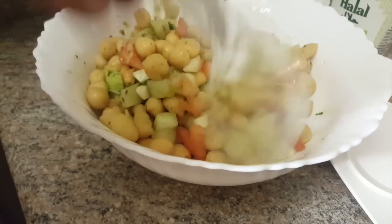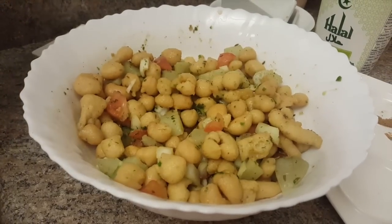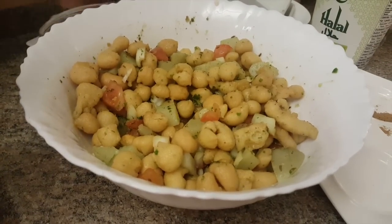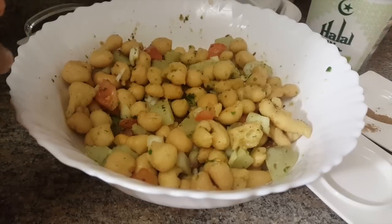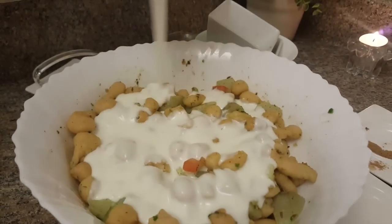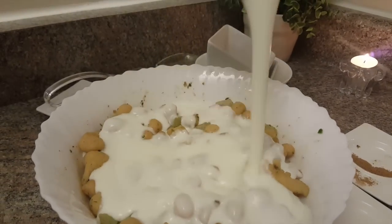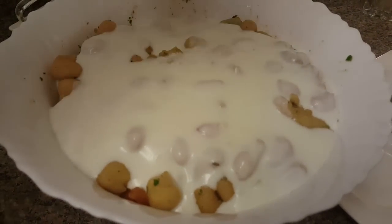Then I will add yogurt on top. The yogurt is very thick, so I have to add a little bit of milk to adjust the consistency. The yogurt is enough.